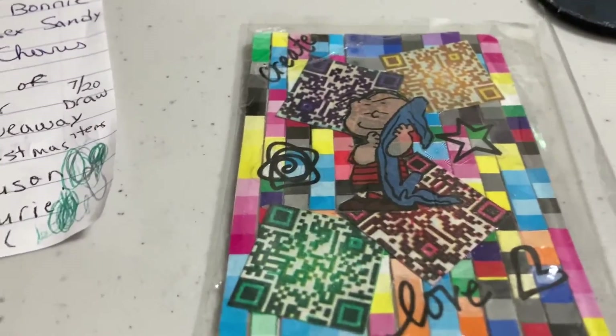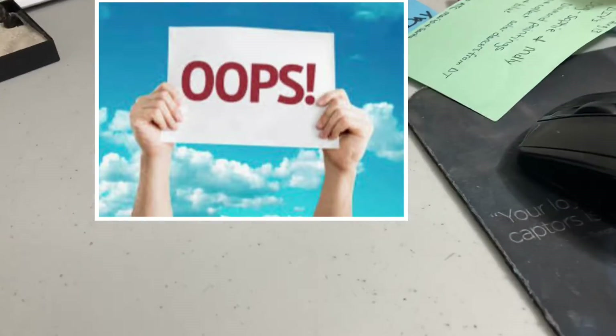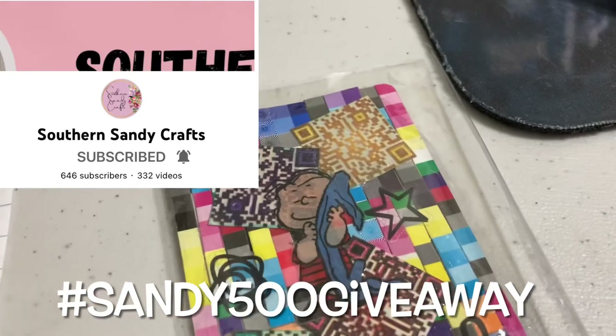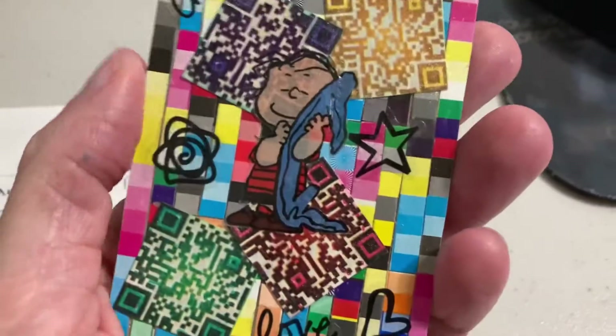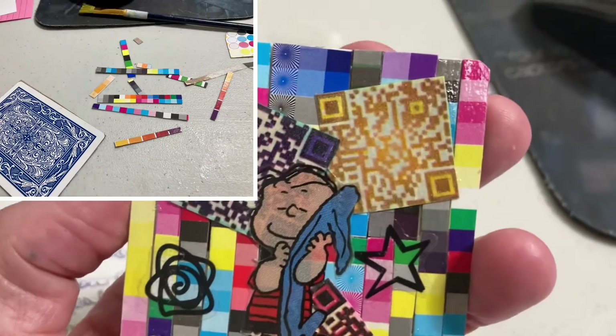Hi, it's Debbie. I just remembered — I found out that this was who I was making this ATC card for. I made it a long time ago and it's been sitting on my desk, but it got hidden behind my thing up there. It is for Southern Sandy Crafts — it's for her Sandy 500 giveaway.